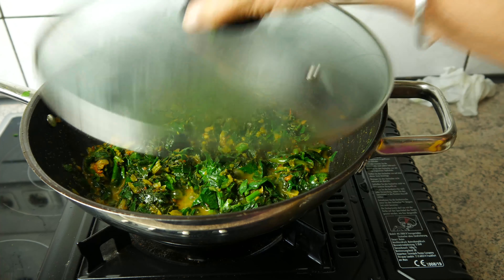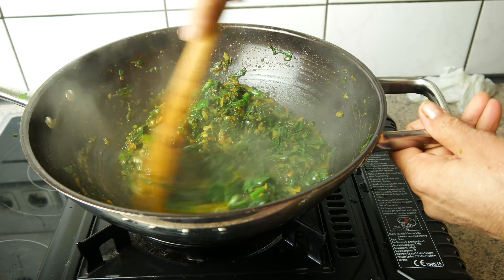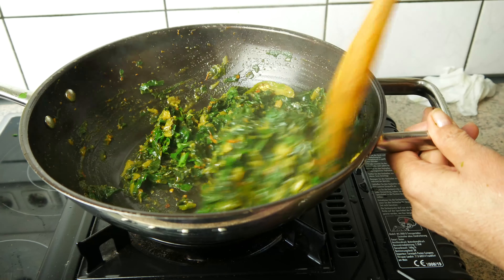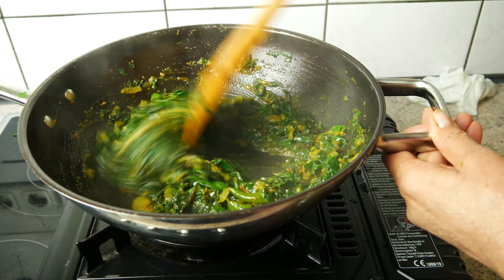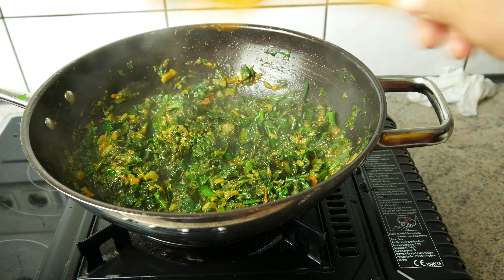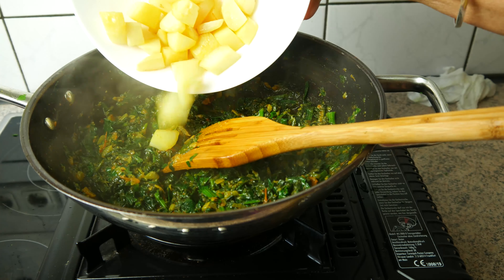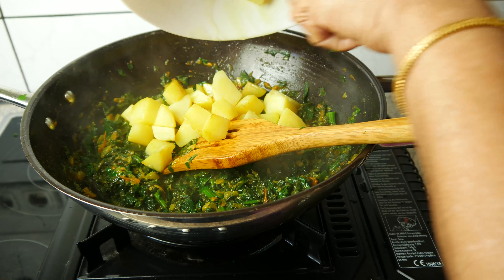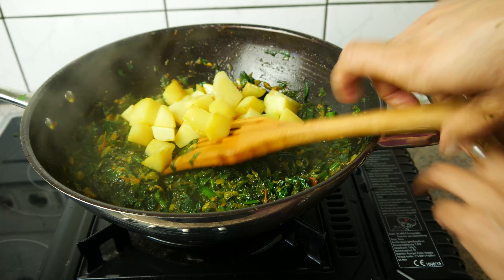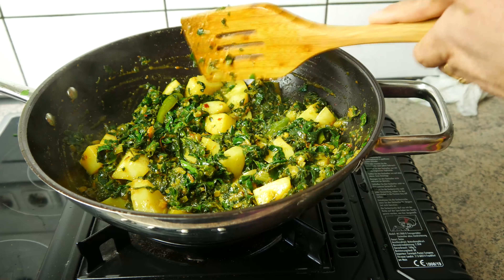2-3 minutes, we will check the vegetables. We will put the vegetables in the pan. You can add the water to the water, so you don't need the water. Put the aloo in the pan and then cook for two minutes.